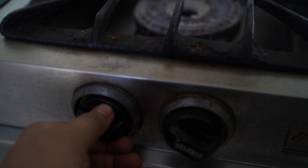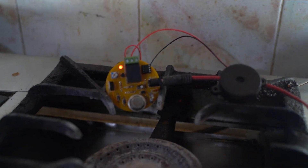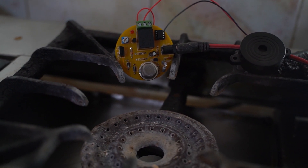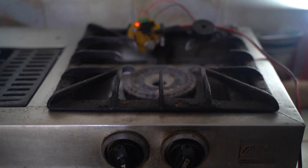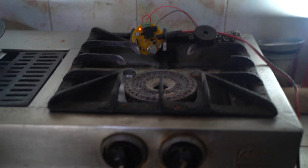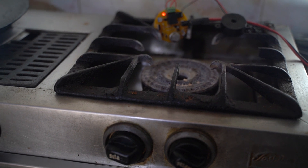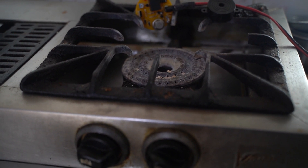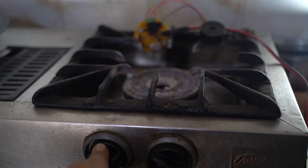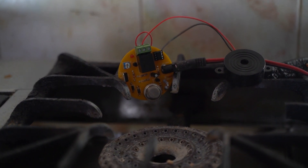Now we test this on a normal stove. When I power on the LPG gas you can see that our circuit powers on, and when I turn off the LPG gas the circuit turns off after some time. This is a normal stove found in all types of homes. When I power on the LPG again, the circuit powers on and detects the leakage of LPG.